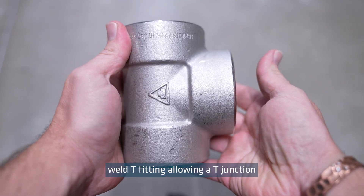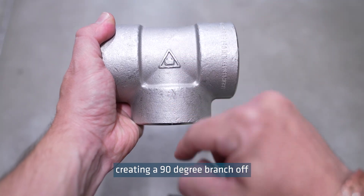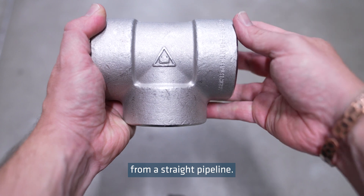This is a socket weld T fitting, allowing a T junction in the pipework, creating a 90 degree branch off from a straight pipeline.